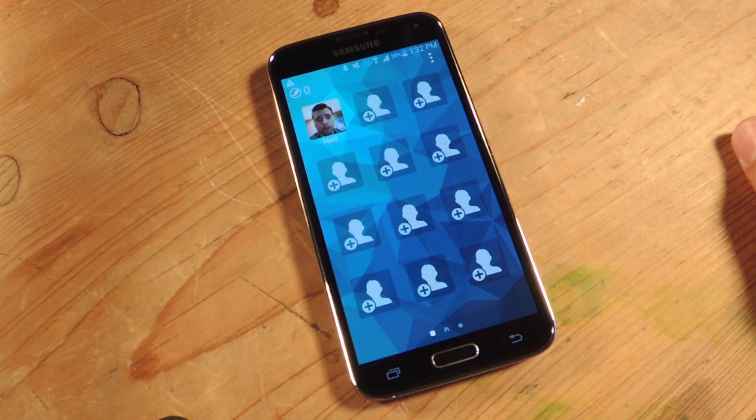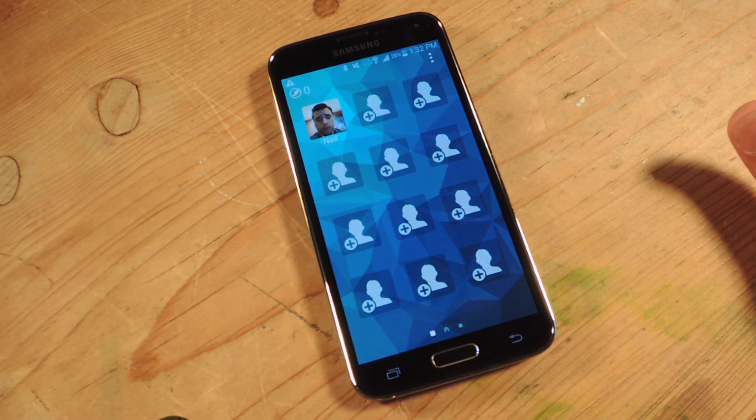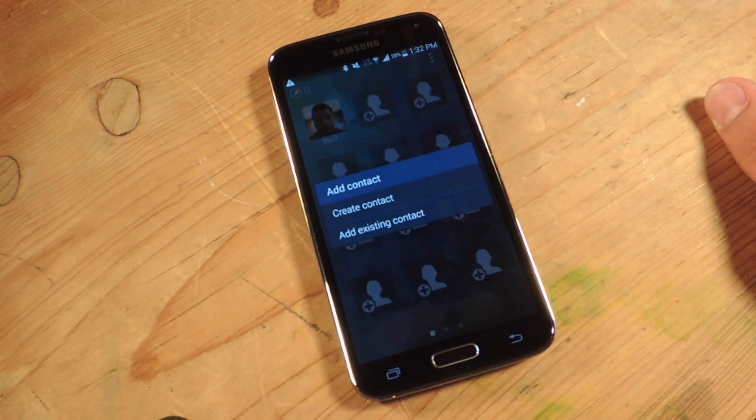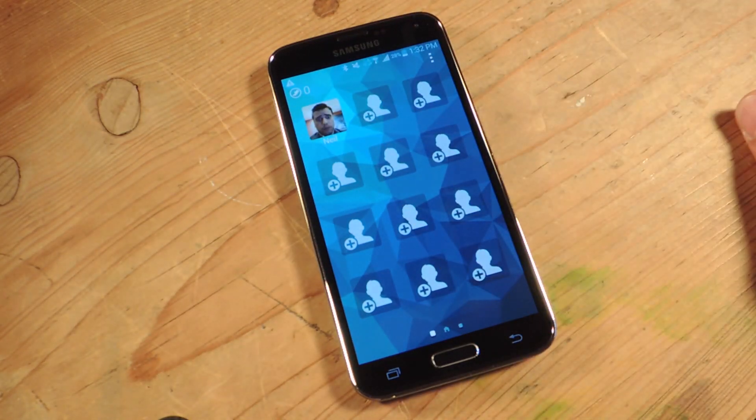Also added is the contacts feature. This makes it extremely easy for them to not have to look through their whole contact list just for one contact they regularly use — you just add it right here, make it easy for them. Simply add it or create a new one. Once you tap on it, it gives you the option to message or call, so that's simple as well.